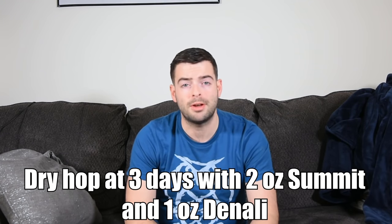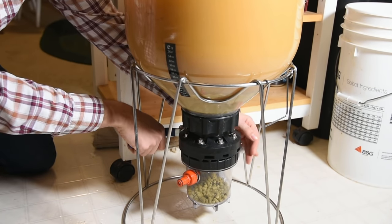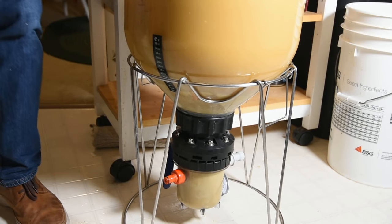Two or three days into fermentation we'll do our biotransformation dry hop — two ounces of Summit and one ounce of Denali. Because I have a Fermzilla, I use the collection jar underneath: pressurize it higher than the main fermenter (about 15 PSI on the small compartment), put your dry hops in on brew day, purge with CO2, and when it's time to dry hop just open the butterfly valve and the hops get sucked in. If you don't have that capacity, don't fear — during biotransformation, fermentation activity is at its highest with CO2 pushing oxygen out, so you can just take the top off and throw your dry hops in.